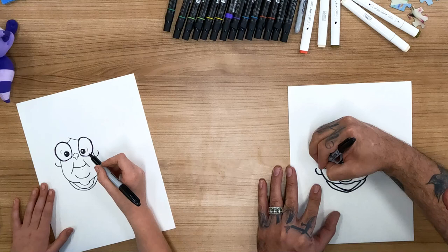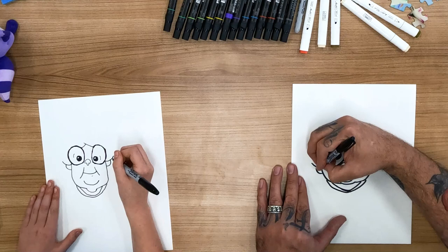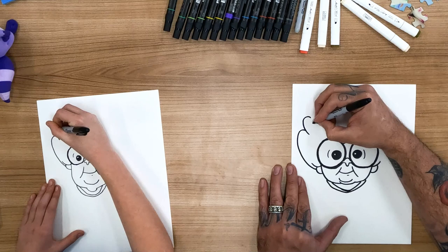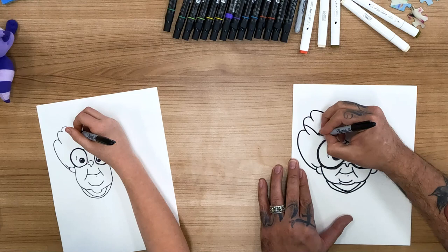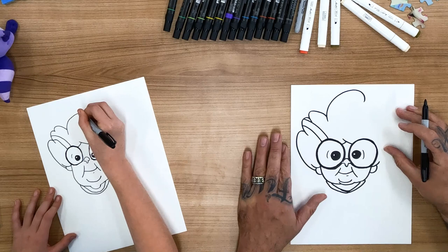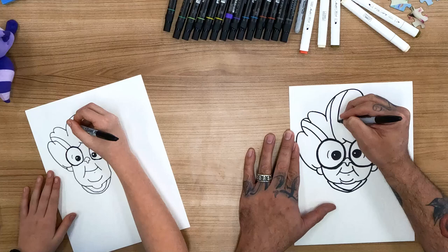Now we're going to work on Grandma's hair. Coming from right here where her earrings are, we're going to make another line just like that, right above her earring. And same on the other side — a little line like that. And then right underneath that line we're going to make one big loop, like that one. And then one that's just a little bit smaller, and comes over there. Now kind of on this middle loop right here, we're going to bring two lines down this way. And bring this all the way up here. She's got a lot of different streaks in her hair.